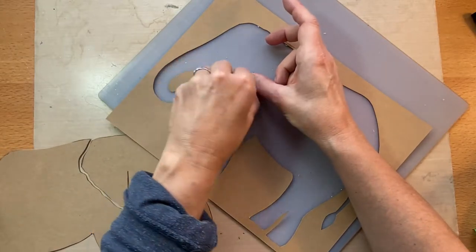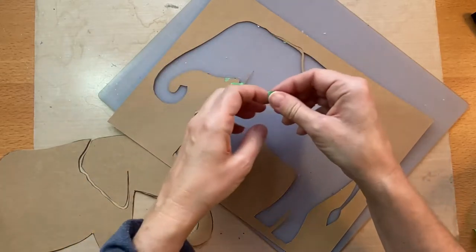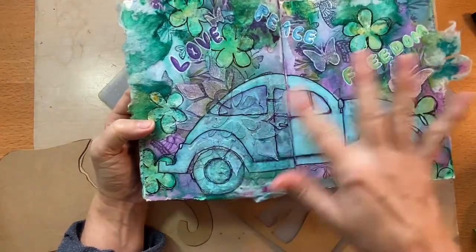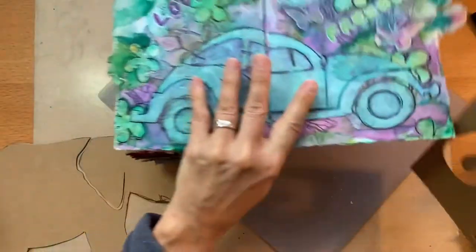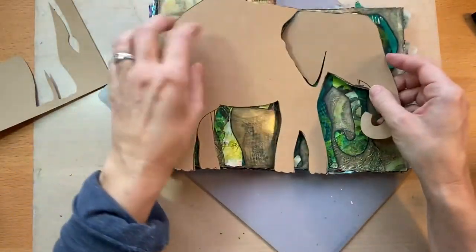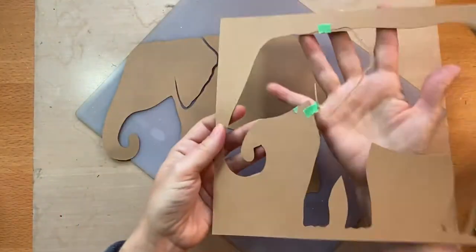This is an example using an elephant image, but really you can use any outline you want. When I did one of my pages in here, I did a VW bug — I used an image of a VW bug and cut my own stencil. On that one, I used the actual outside — painting it in. For the elephant, we're doing the opposite: using the mask to keep the color we want, and then painting out around it. That's why I say mask slash stencil — the positive is the mask, the negative is the stencil.